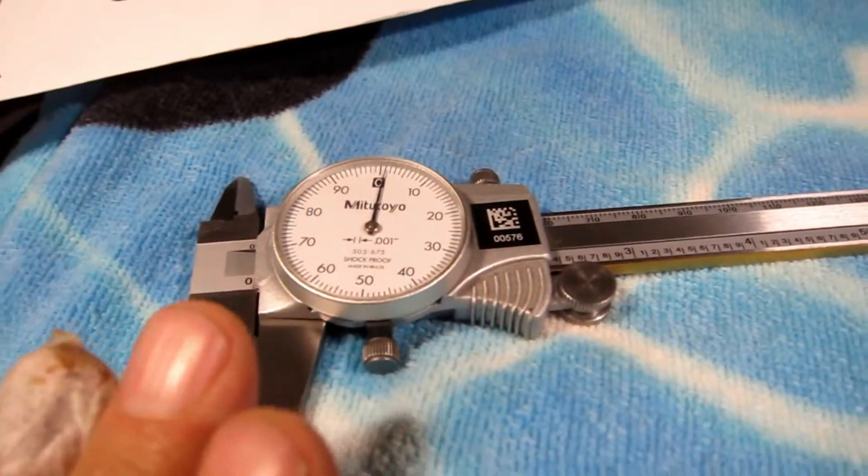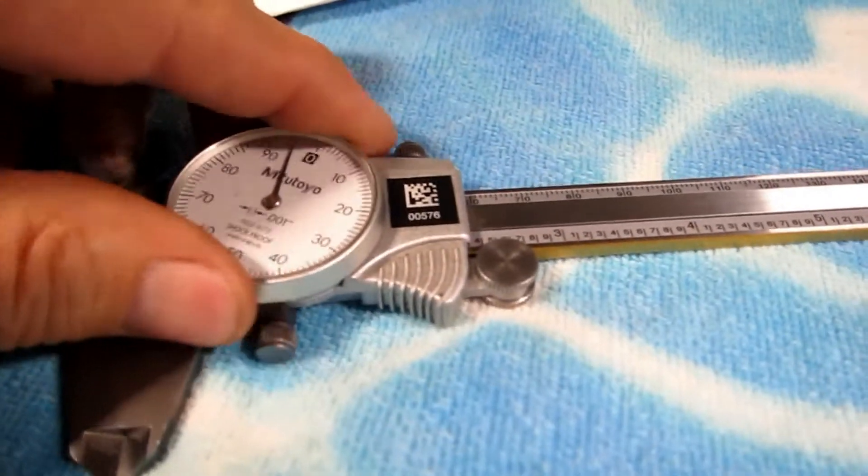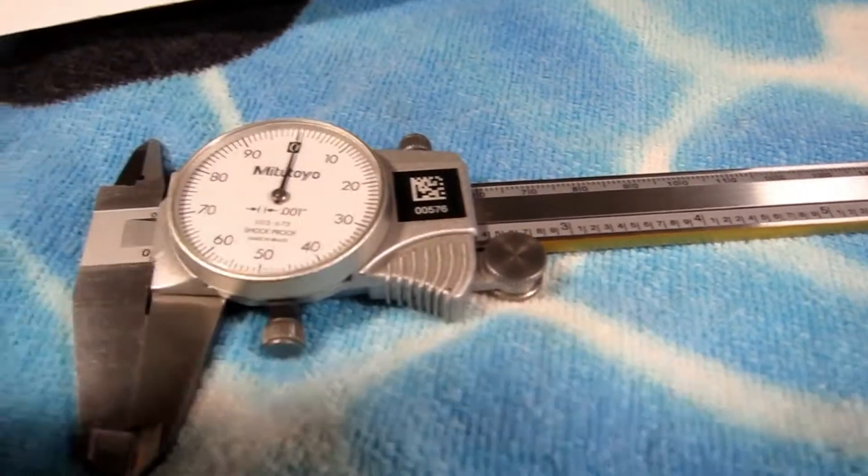But don't worry about that. Just adjust this and tighten this down. Just adjust that and be happy with it.